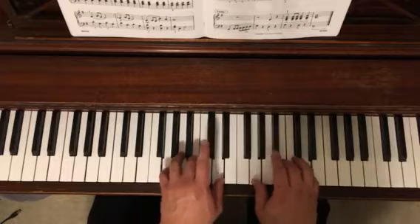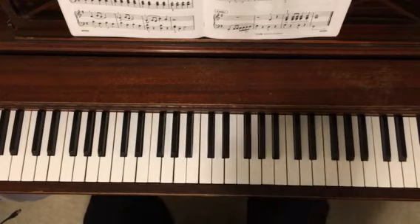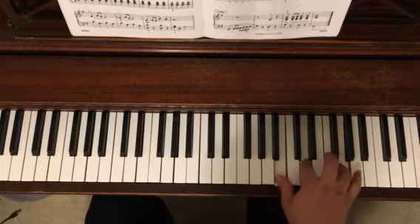The introduction is just going to be G chords. Then it takes the right hand and plays a first inversion, so it's a G chord with B, D, G.